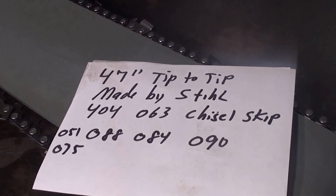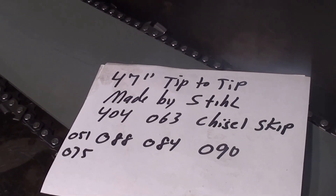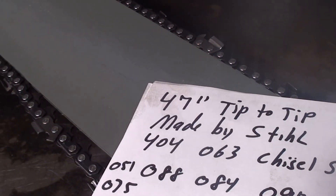Hey everyone, welcome to Shop Talk. We're looking at a 47 inch bar that's measured from tip to tip. It's made by Steel, the Roll-O-Matic.